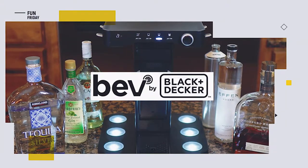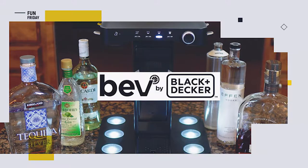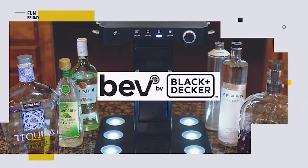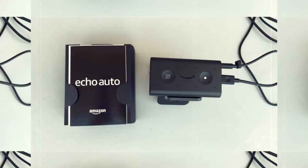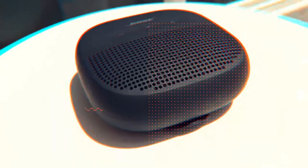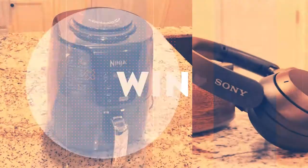Enjoy homemade cocktails at the touch of a button with the Bev by Black and Decker cocktail and drink maker. We review the latest and greatest products, and when we're done we give them away free to one lucky subscriber. We'll let you know at the end of this video how you can easily win this product.